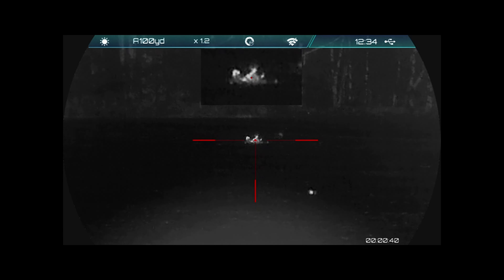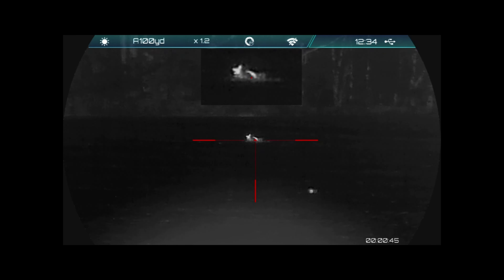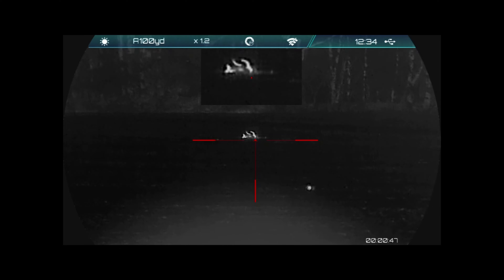The kill zone on the coyote is very, very small — the fur makes it look a little bit deceiving. Smoked him. Man, that's a long shot.